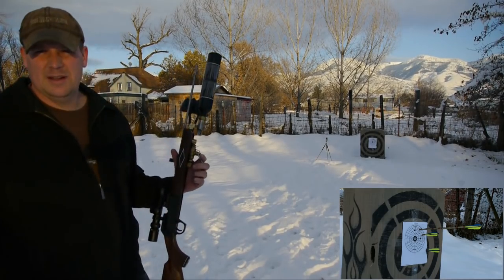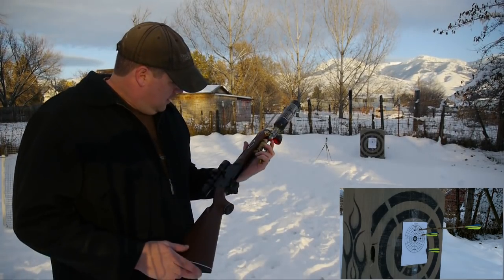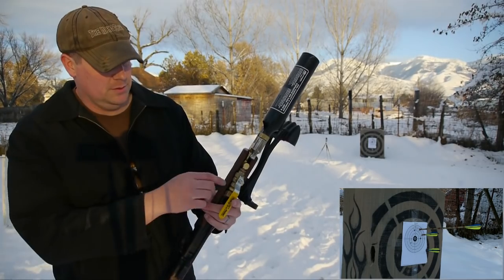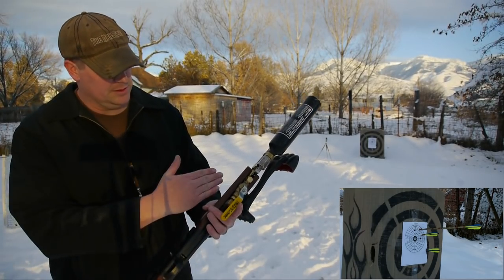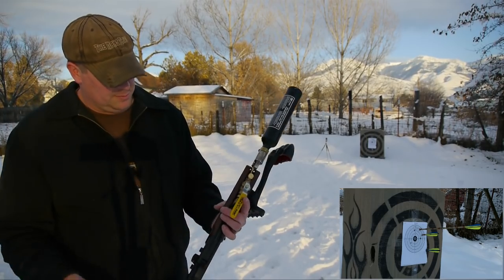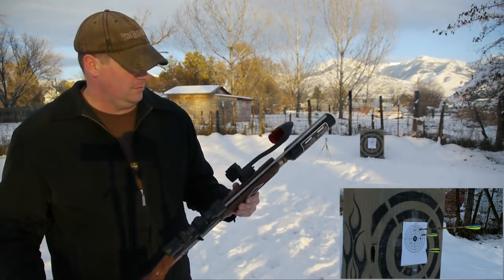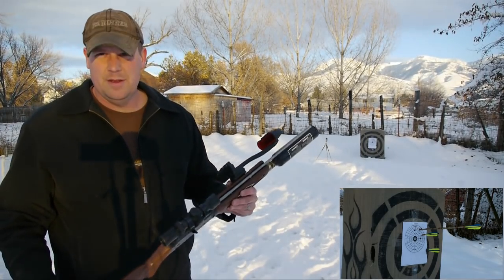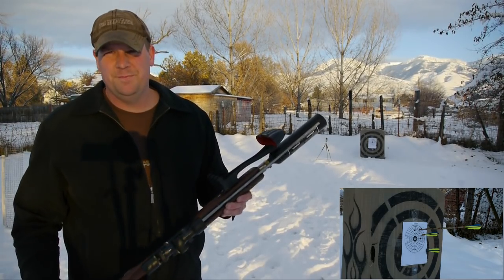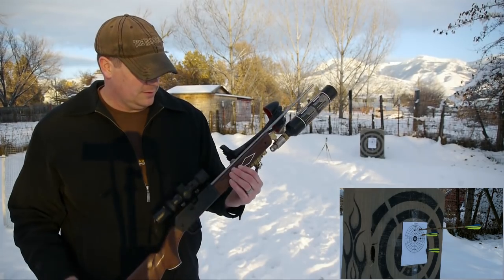I'm getting a little gun-shy — I don't want to stack any more arrows, as you can see I did there. Anyway, I'm excited to do the how-to on this. I am going to change up the valve a little bit — try to sink it down into the gun and bring the tank back just a little bit more. All in all, I'm pretty happy with the results. I'll be getting all of the numbers — we'll shoot it through a chronograph for both arrows and pellets.